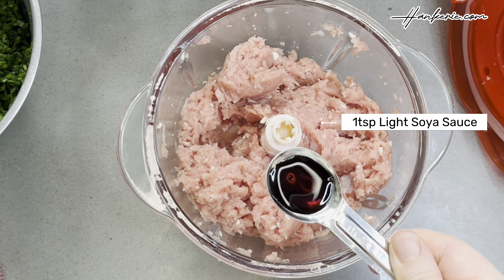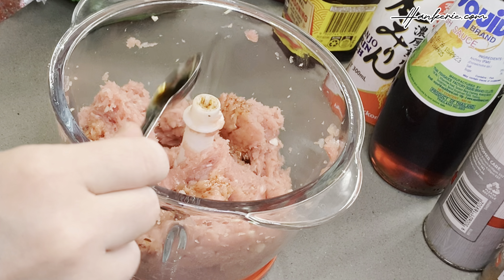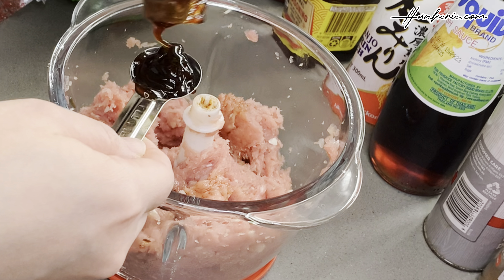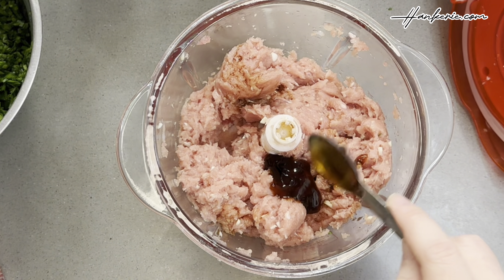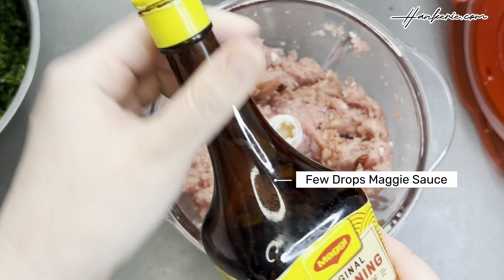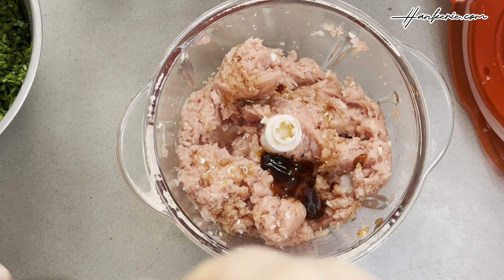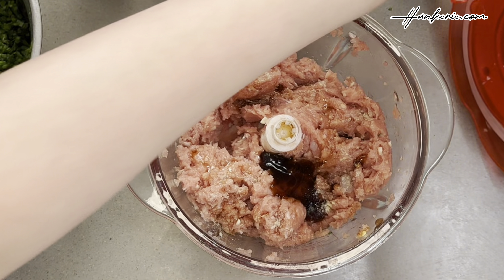For seasoning, let's use 1 teaspoon of light soy sauce, followed by 1 teaspoon of oyster sauce — I'm using Lee Kum Kee Panda brand. Then add a few drops of fish sauce, a few drops of Maggi seasoning sauce, a quarter teaspoon of sesame oil, and a sprinkle of white pepper. If you don't have white pepper, you can replace it with black pepper.